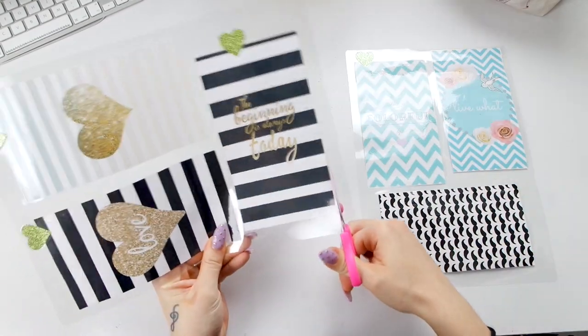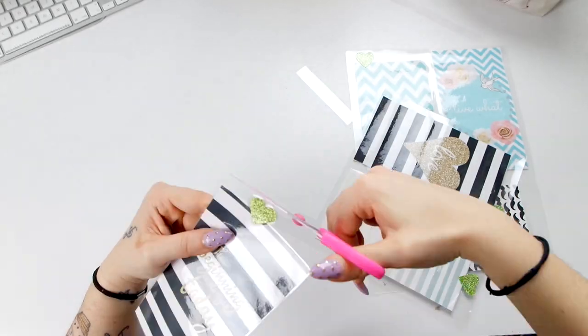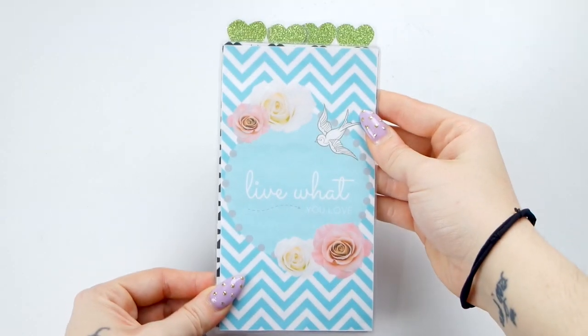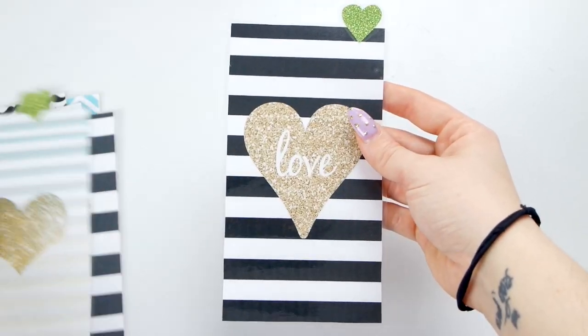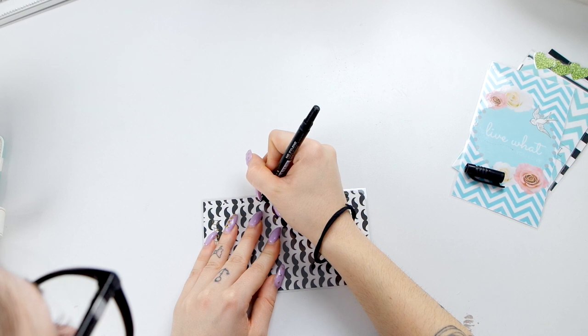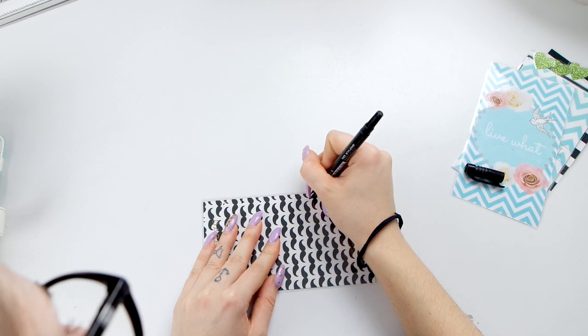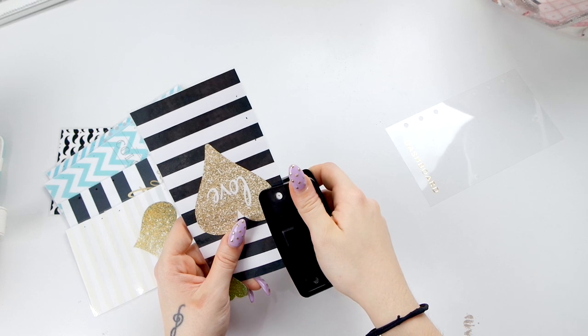Ecco i miei divisori pronti. Vado a ritagliare tutti i bordi. Dopo aver fatto ciò, eccoli qui tutti pronti: mancano solo i buchini. Prendo un foglio della mia personal e vado a riposizionare i buchini sopra i fogli appena plastificati e a bucarli.